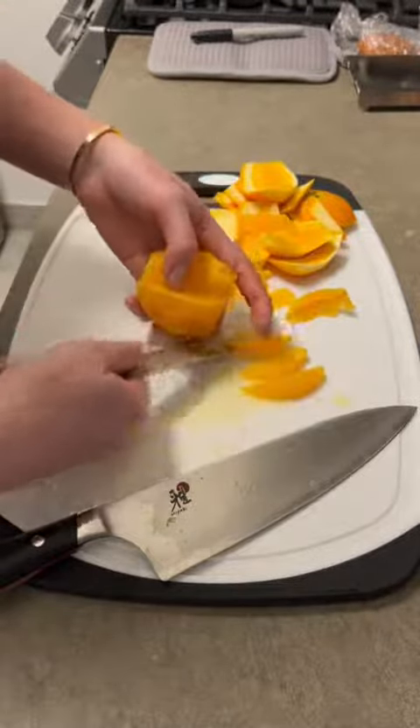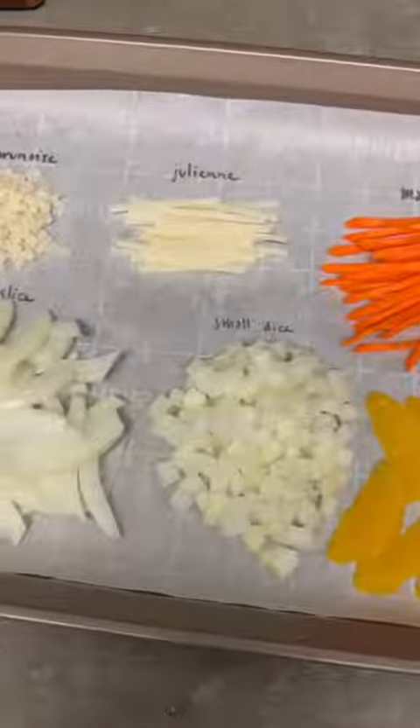Overall, the potato is definitely the hardest, but here are all of my final cuts.